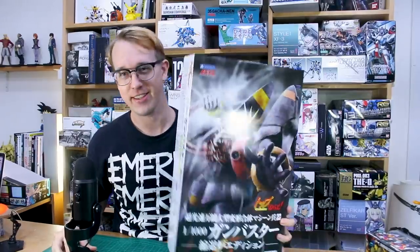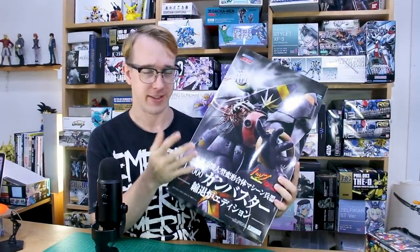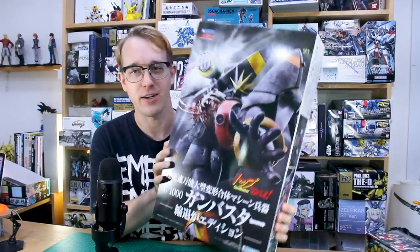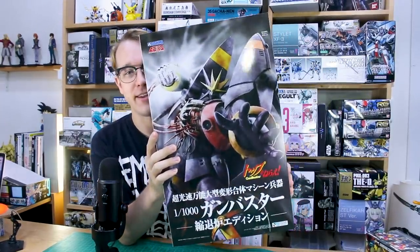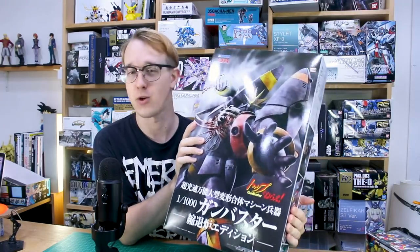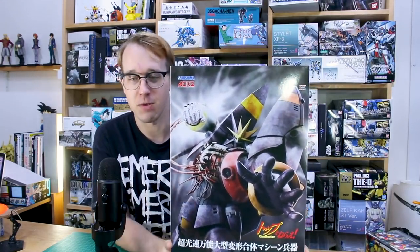Hey guys, look at this big boy here — it's a super robot. As you guys may know, super robots are not really particularly my style or my taste, but this is the Gunbuster kit here. It's a big massive kit from Aoshima, and this one they sent to me directly. So thank you Aoshima, love you guys! They also sent me the Mechagodzilla kit which I reviewed a little while back.